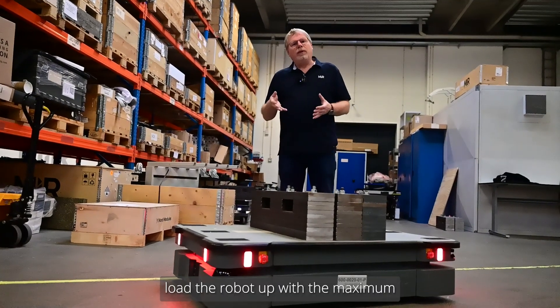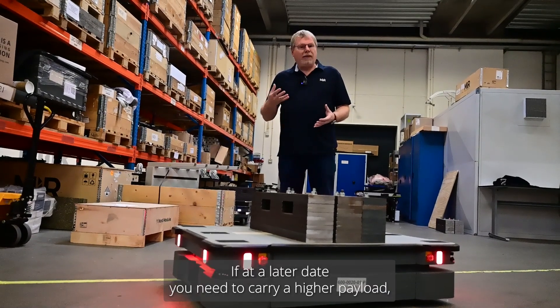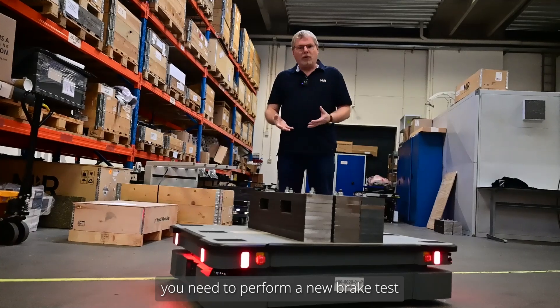Load the robot up with the maximum payload you will be traveling with at any one time. If at a later date you need to carry a higher payload, you need to perform a new brake test.